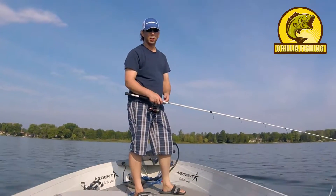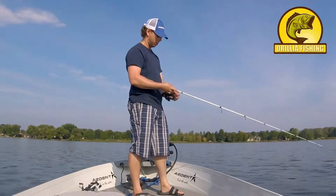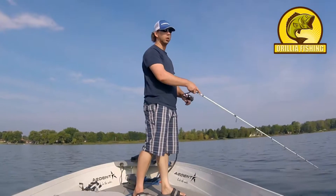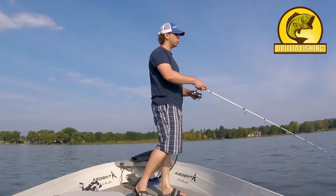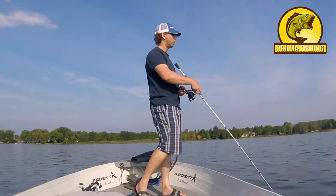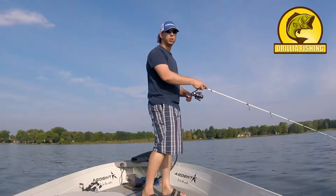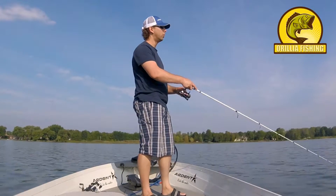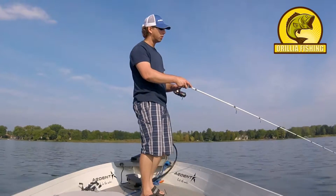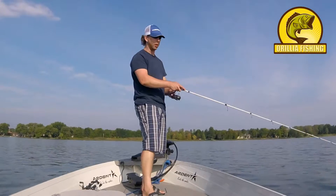Let me show you real quick how it works. Cast it out — because we got weeds here I don't want to cast it out too far, just in case they decide to run out. We're gonna cast it out, and with a semi-slack line we're just gonna jerk it. You can jerk it a few different ways — you can go real slow and just give it a little twitch. You always want to make sure you're pointing it at the bait and jerking down, then point it right back at the bait.